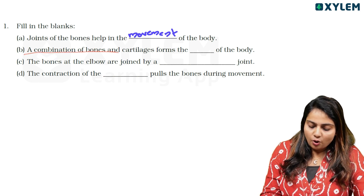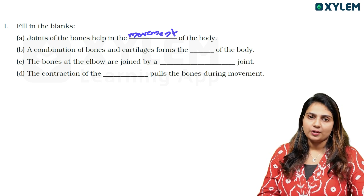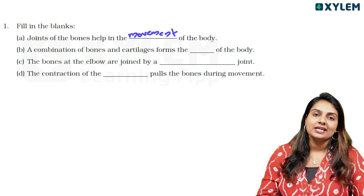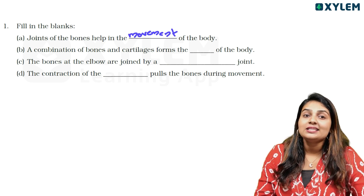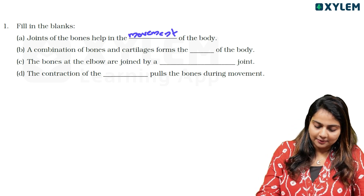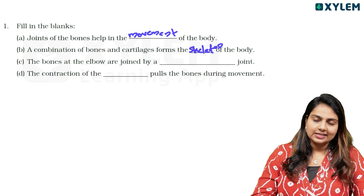Next question is: A combination of bones and cartilage forms the blank of the body. The answer is skeleton. A combination of bones and cartilage forms the skeleton of the body.